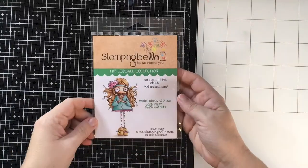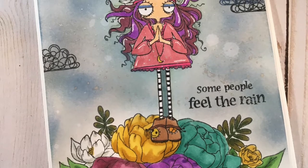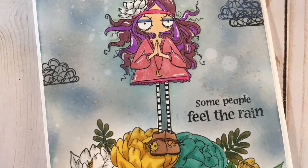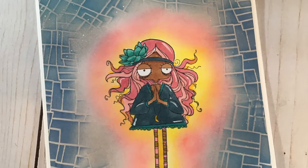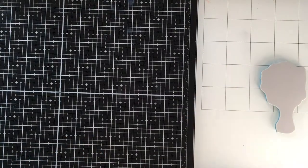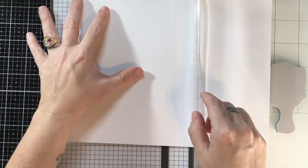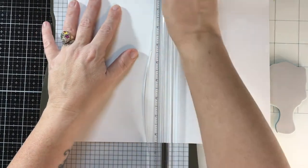Hey, it's Biddy Penny and I fell in love with this oddball hippie. In my head I could already see these cards when I saw it on the Not Too Shabby Shop page and I had to have her. So if you have a few minutes and you want to hear what will probably be a pretty crazy voiceover, hang out with me.